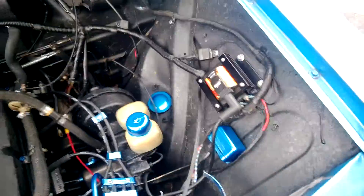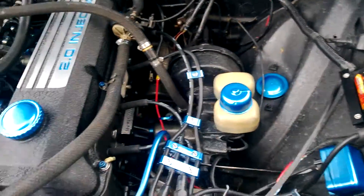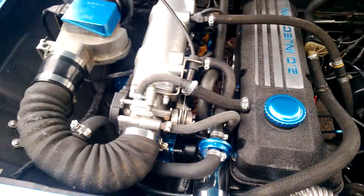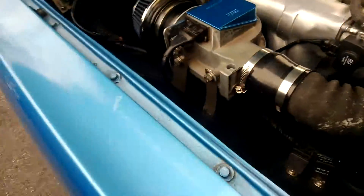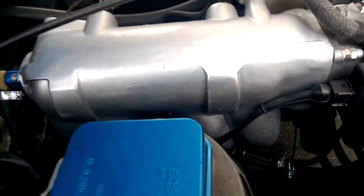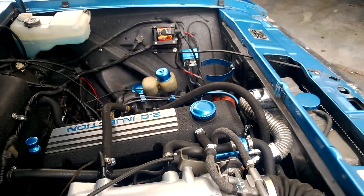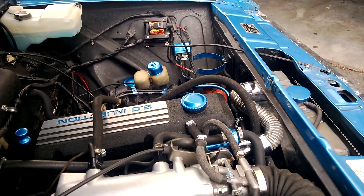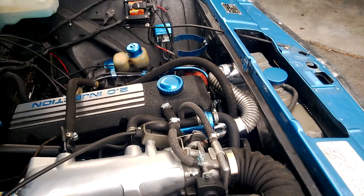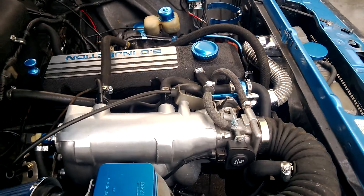Ignition is still just your basic regular Protronics ignition system with a Protronics coil — nothing major there. It's really that simple; those are the main things. You've got to run a hose back to the back — I just put it into where the return from the emission systems went before — and about four or five wires and a couple of hoses and you're done.